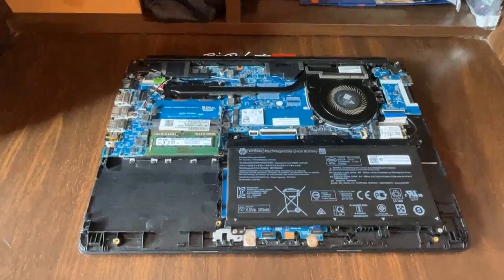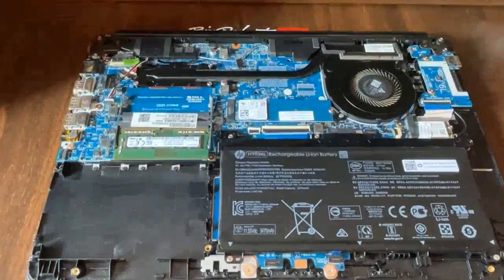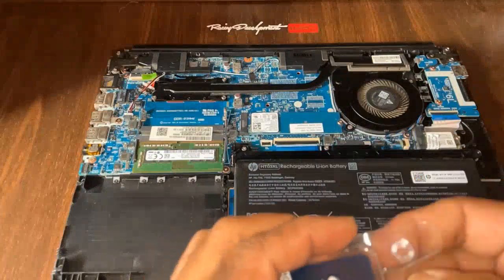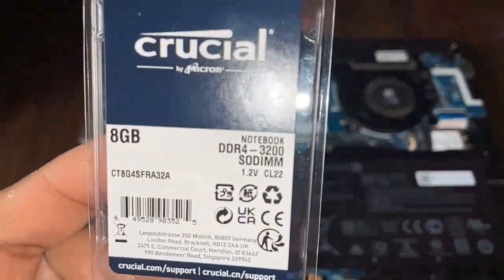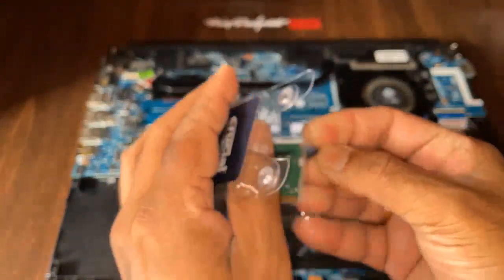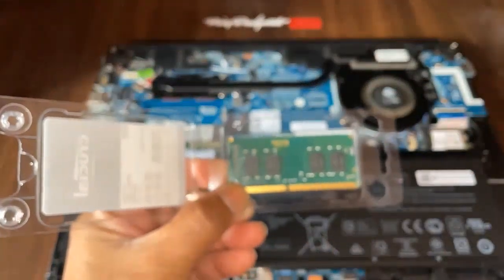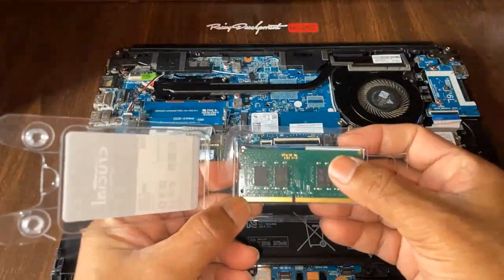What I need is to put the RAM over here. I got this Crucial brand 8GB DDR4 3200MHz. You can also buy 2666MHz, and it will only run at 2666MHz on the motherboard — so it doesn't matter if the RAM is rated a little higher.